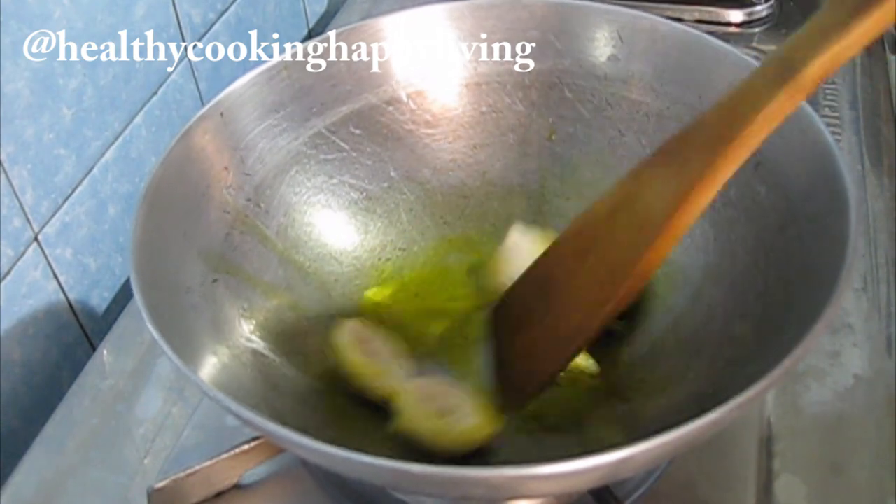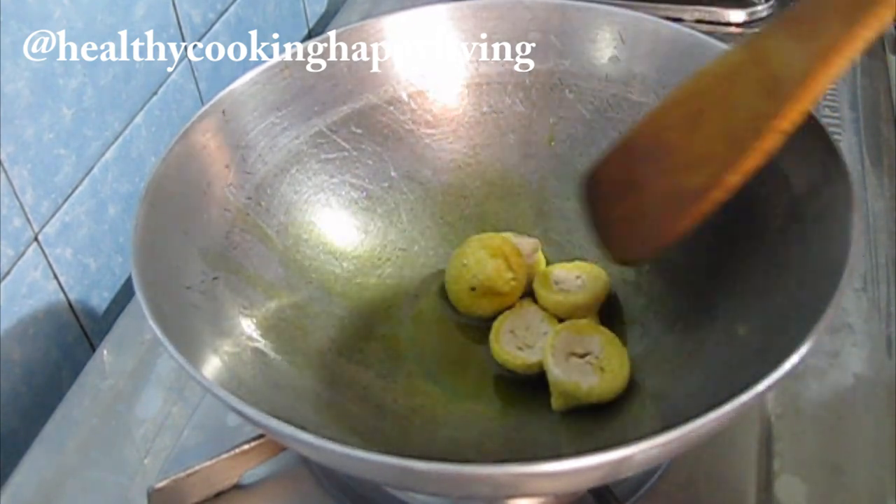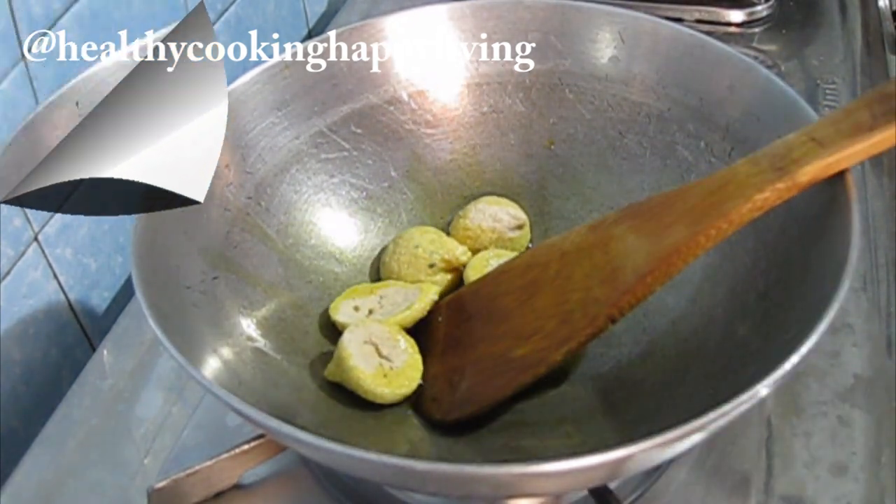When you fry it, I have a tip: do not use medium or high heat, so it will not burn out.